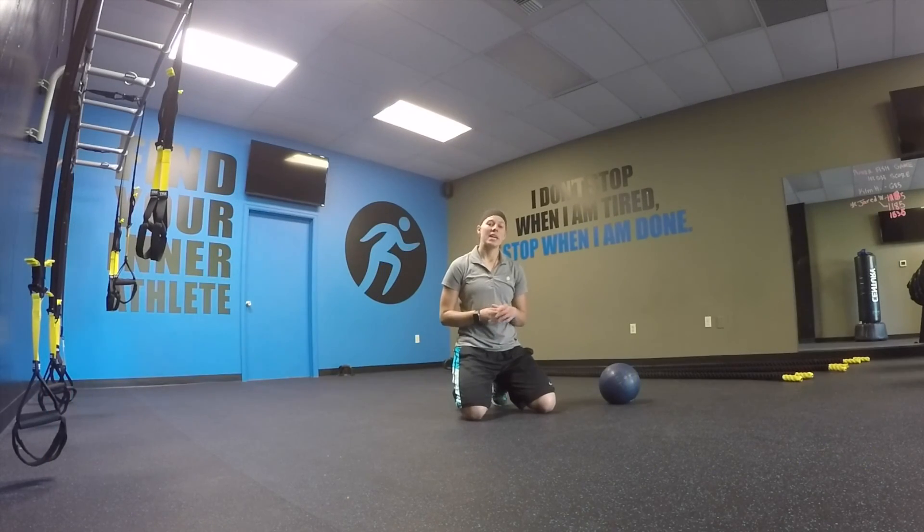Welcome to Interathlete Fitness Studio. Today we're going to be doing an upper body circuit that focuses on being explosive in our chest, but also bringing our muscles to fatigue with endurance exercises.